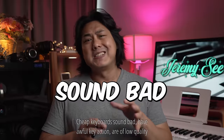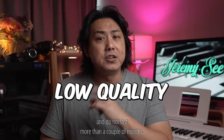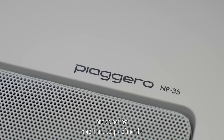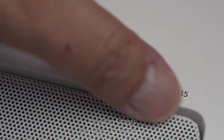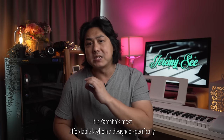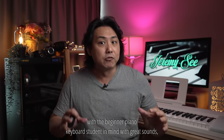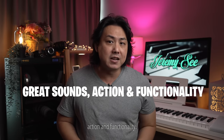Cheap keyboards sound bad, have awful key action, are of low quality and do not last more than a couple of months. This is where Yamaha's latest MP35 comes in. It is Yamaha's most affordable keyboard designed specifically with the beginner piano student in mind, with great sounds, action and functionality.